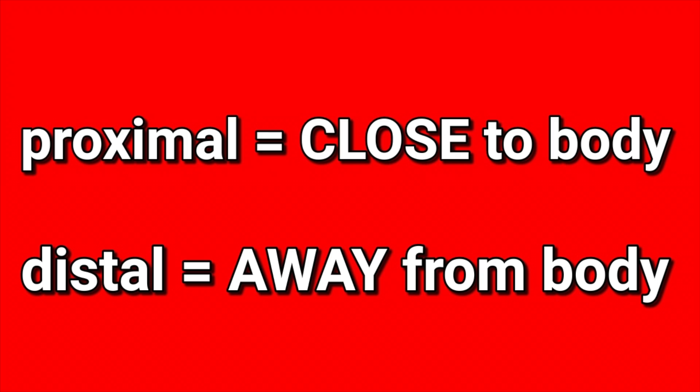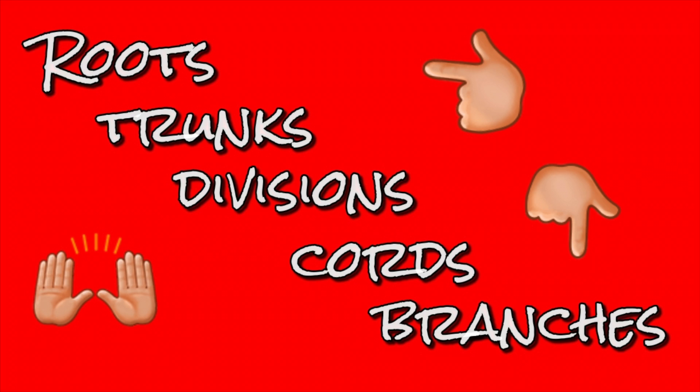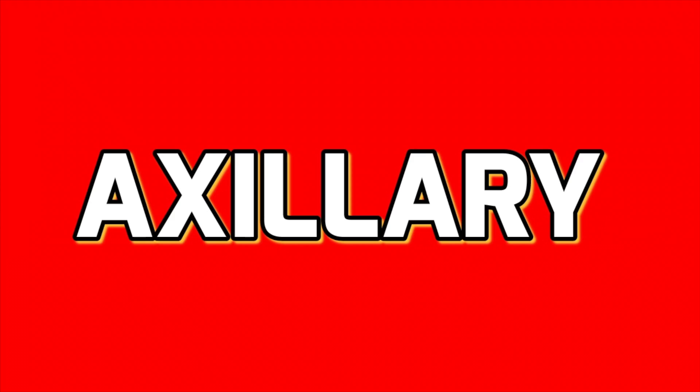We're on to them branches, last part of the plexus — proximal to distal, they're traveling that direction. Five branches, the terminal — I'ma list them off in order: musculocutaneous, axillary, radial, median, ulnar. Roots, trunks, division, cords and branches — that's brachial plexus, C5 to T1 spinal cord, nerve innervations to the upper limbs. Dorsal root is sensory and ventral root is motor. There's five terminal branches — musculocutaneous, axillary, radial, median, ulnar. Break your plexus.